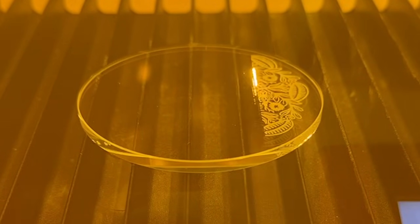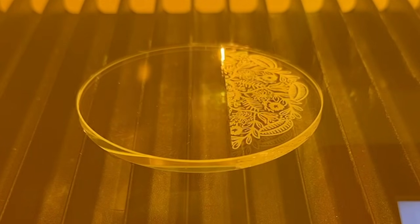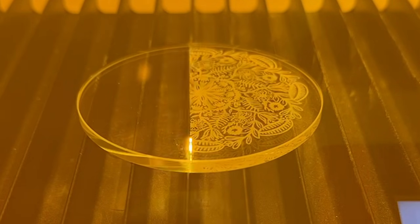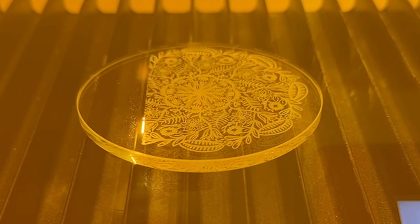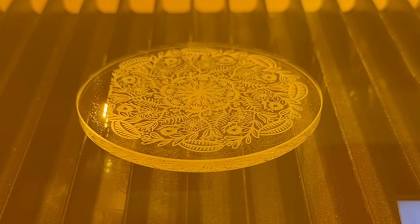I'll close it off with one more glass engraving here. I hope you guys enjoyed the video. It was a pleasure working with Laura today — I really appreciate her for sending this out. Go ahead and say thank you down in the comments below. If you're interested in a UV laser, I'll put a link for that down below. We'll catch you guys in the next one.